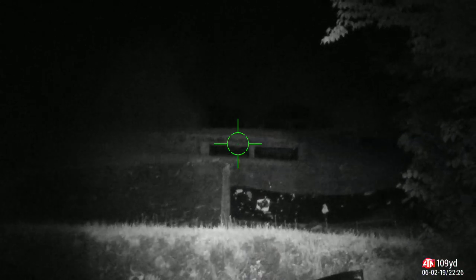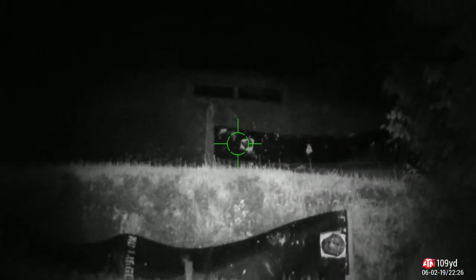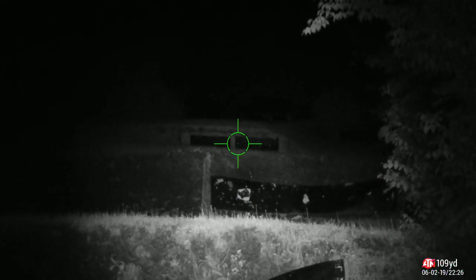That just goes to show how good the scope works at night — you need a good illuminator. I have a really nice one on here. If I turn the illuminator off — can't see anything. Let me turn the factory one on, the one that comes with it. The batteries might be a little low, but look, you can't see much at 50 yards. Maybe if I zoom in a bit — yeah, you can just see the beam there.